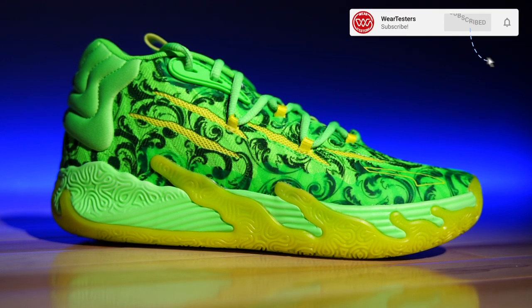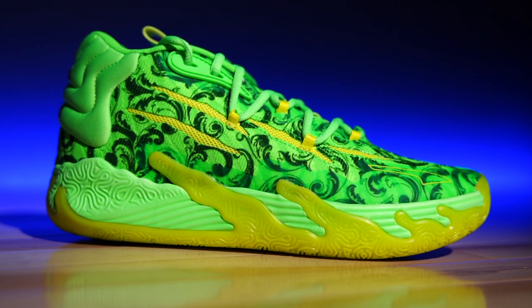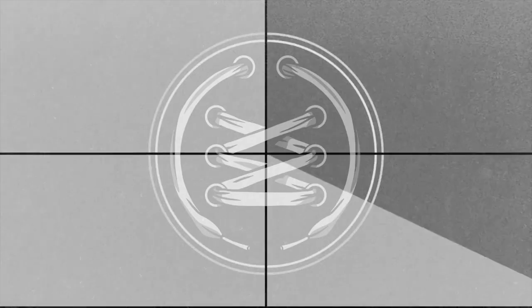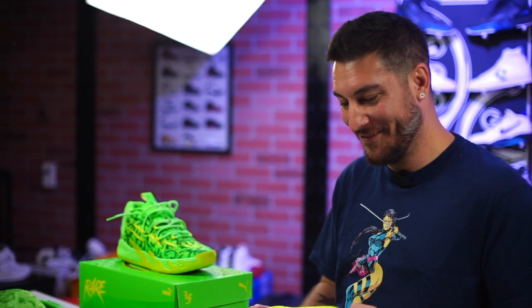That pretty much covers it — this is the Puma MB.03. Sound off below and let us know what you think. Thank you so much for the support, we greatly appreciate it. We have so much cool stuff coming, and I'm excited to tell you guys about me and Tinker and the dumb things I said in front of him. Thank you so much for everything, we'll catch you guys on the next one — y'all have a good one.